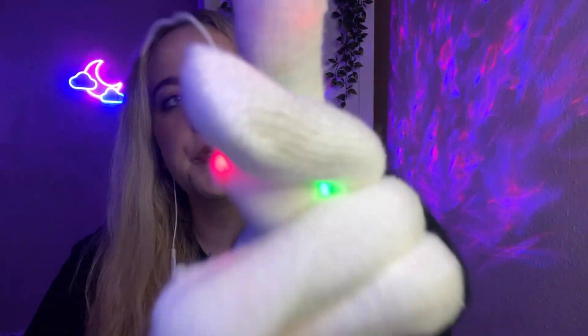Okay. And finally today, do you think I'm going to use a light glove? Or do you think I'm going to do the lighthouse trigger? The light glove or the lighthouse trigger? Ready? I chose the light glove. The light glove.